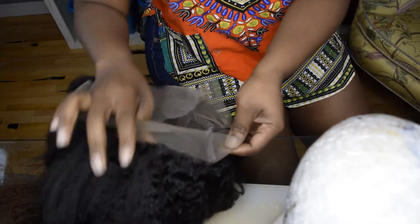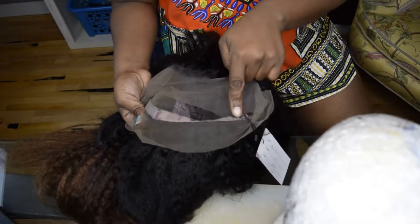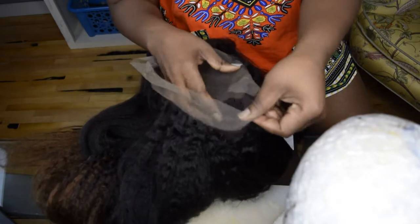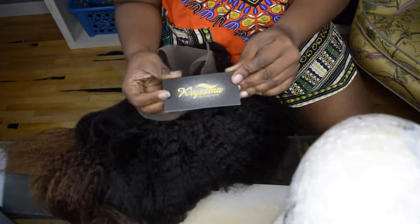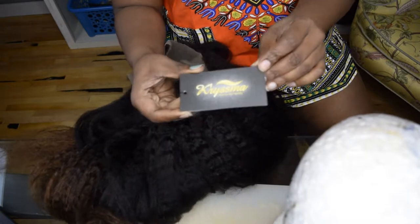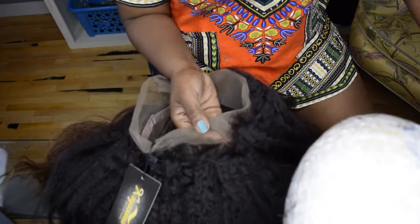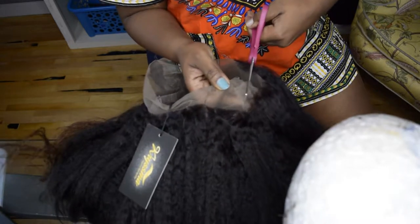It does come with an adjuster in the back, but I measured my head and my circumference is 21.5 inches, so that's the small cap and it fits perfectly — I won't even need to use the adjuster. I got this hair from Chris My Hair. So I'll just trim the excess lace and then come back wearing it so you can see how she looks.